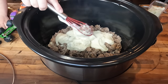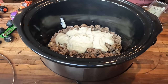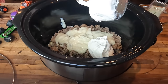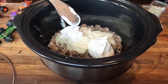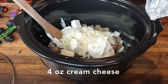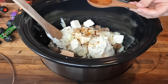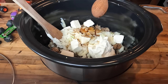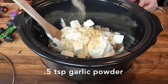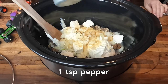It adds the flavor of cream soup without adding all of the extra preservatives and ingredients that we try to keep out of our food. To that, I'm going to add one cup of sour cream, one diced onion using my handy chopper, and one half block — or four ounces — of cubed cream cheese. I'm going to add two tablespoons of Worcestershire sauce, one cup of chicken broth — you can also substitute beef broth or beef bouillon — a half teaspoon of garlic powder, one teaspoon of salt, and one teaspoon of black pepper.